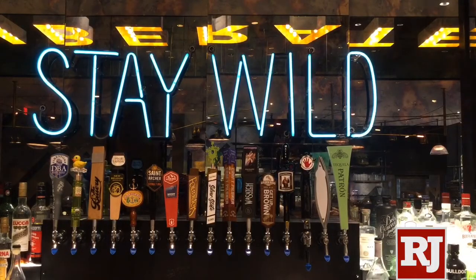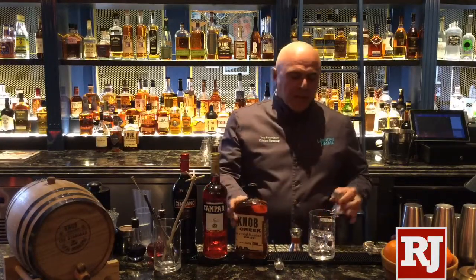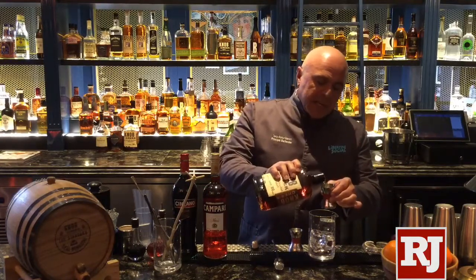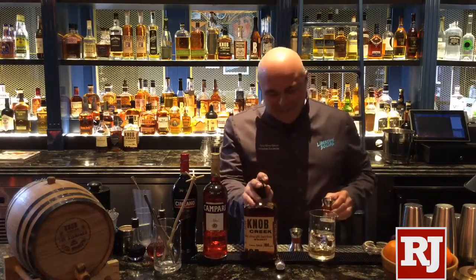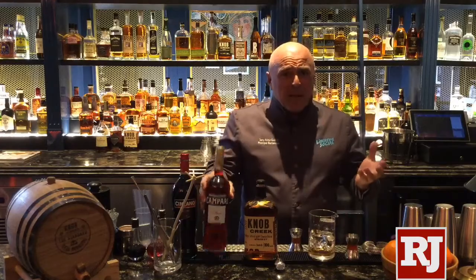One of the drinks we're putting in here right now is a Boulevardier — a drink that I only learned maybe six years ago. When I first moved to Las Vegas at the Bellagio in 1998, I brought my love of the Negroni with me and made sure all 200 bartenders at the Bellagio knew how to make the Negroni.